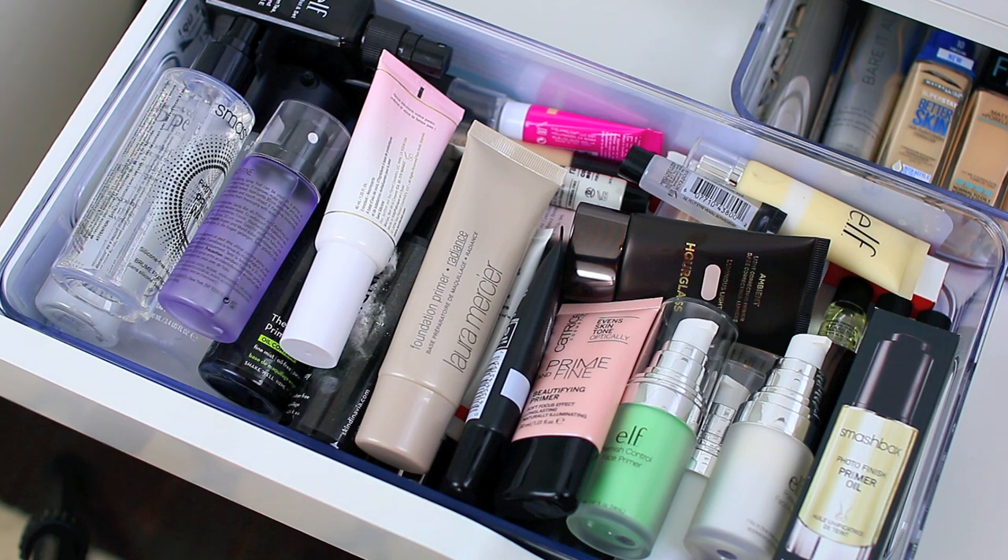Let's jump into it. Really quickly, I do want to mention I only purchase cruelty-free products, but I have some products in my collection that are not cruelty-free. I will declutter some of them, but I'll hang on to some just because I already spent the money — I'm just trying to use them up and won't repurchase them once I run out.